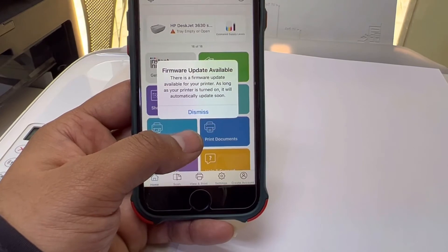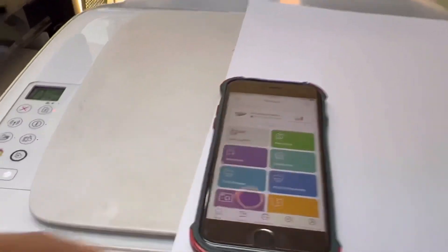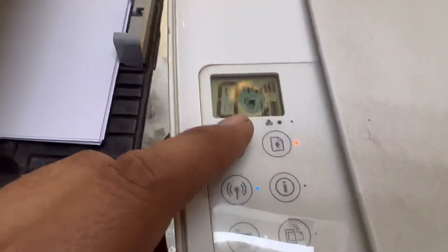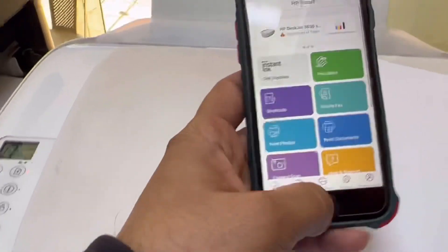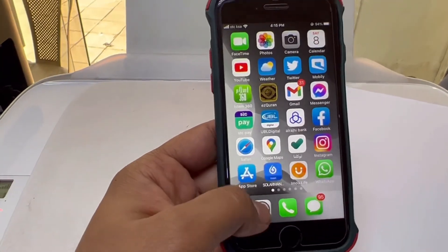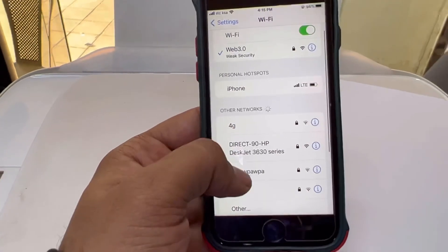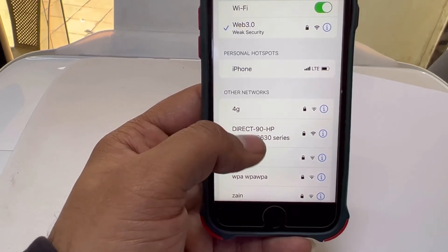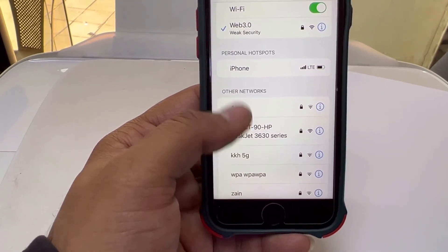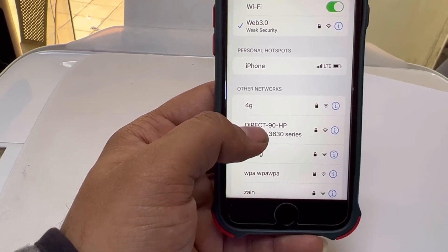There is a firmware update available — this is an older model. You can also see that Wi-Fi Direct is now enabled as well. Before the setup it was not enabled, but now if you look you can see 'Direct 90' — Wi-Fi Direct is enabled. If you want to print directly from any device without the router, you can connect through this Wi-Fi Direct connection.